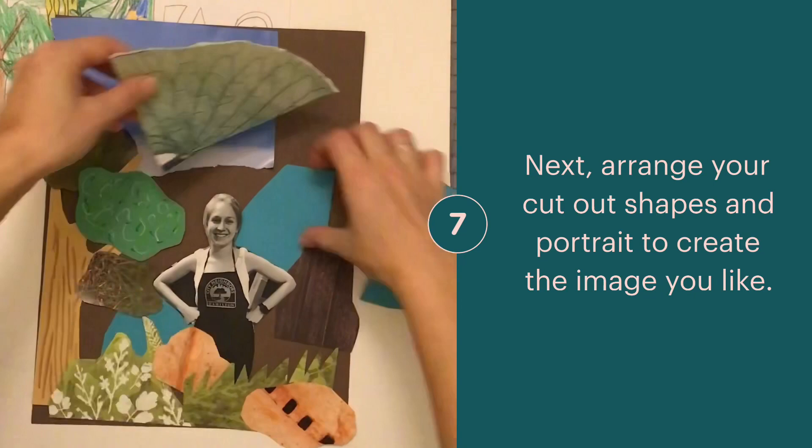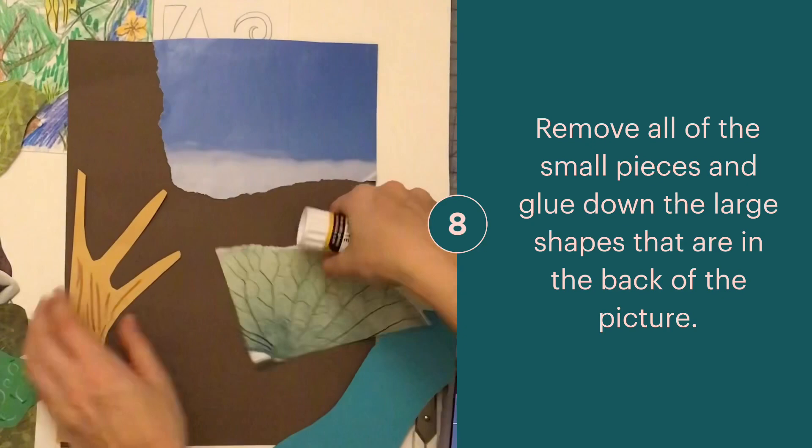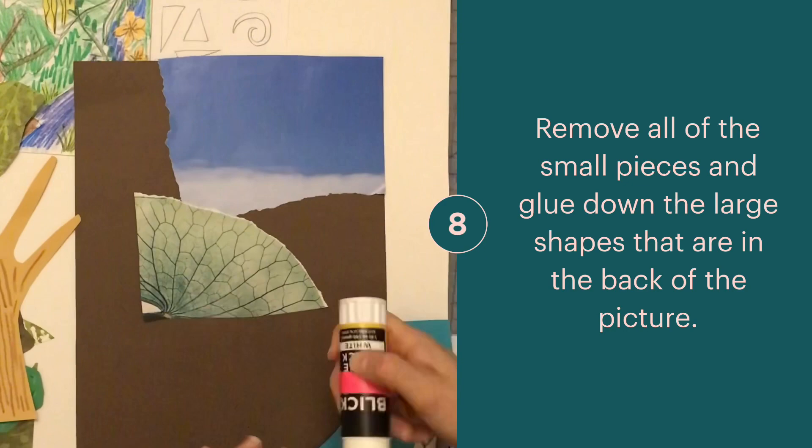Arrange all your paper pieces to see how they will look together. Next, remove all the small pieces and begin gluing down the larger areas in the background — this will be things like your sky, your ground, and any larger cut out shapes that you've added to your picture.